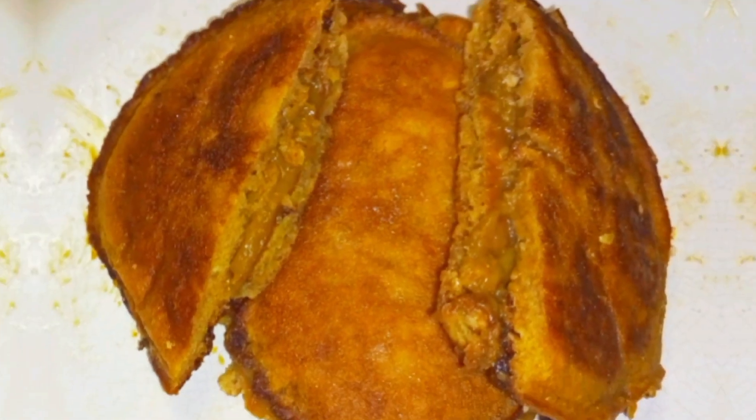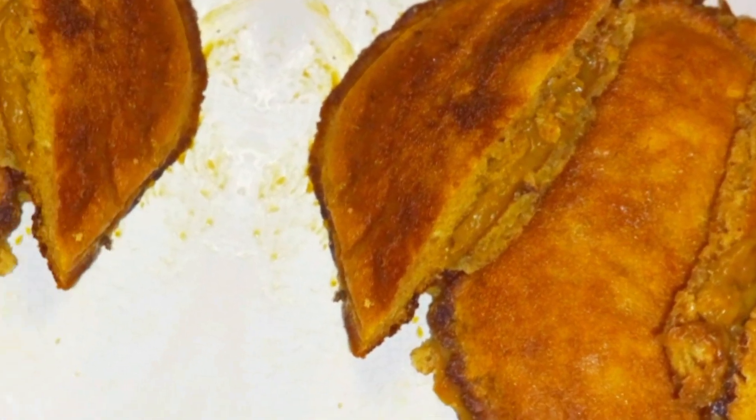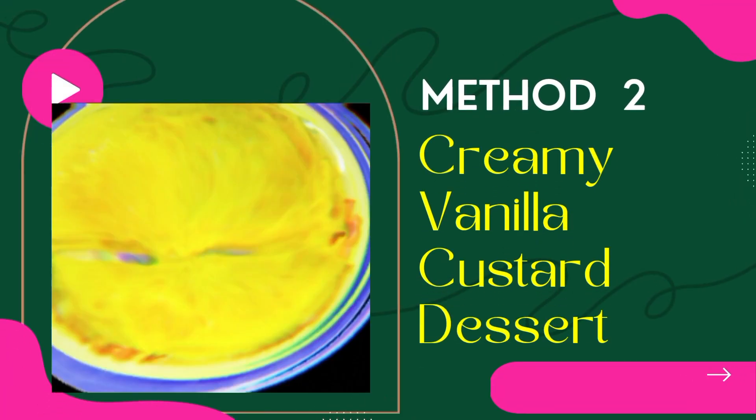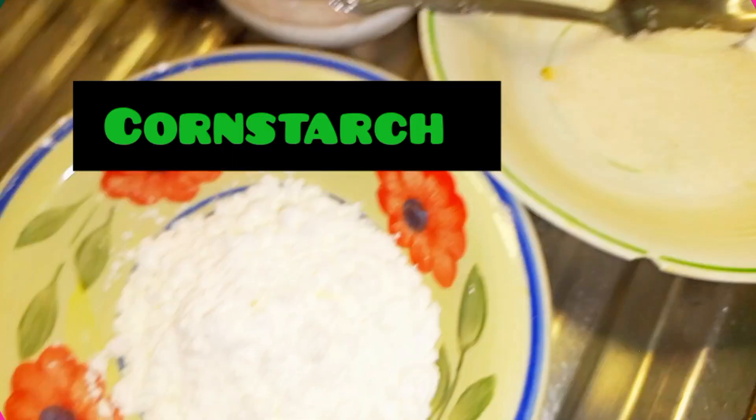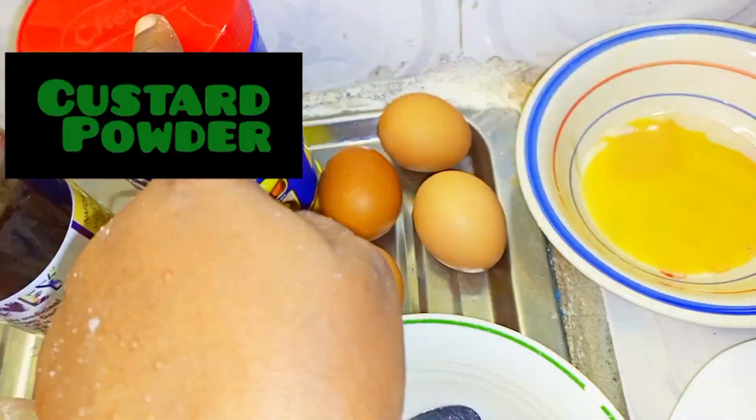Now let's move to the second method. Our second method is creamy vanilla custard dessert without chocolate. Ingredients: corn starch, baking powder, salt, honey, milk, custard powder, condensed milk, and milk.